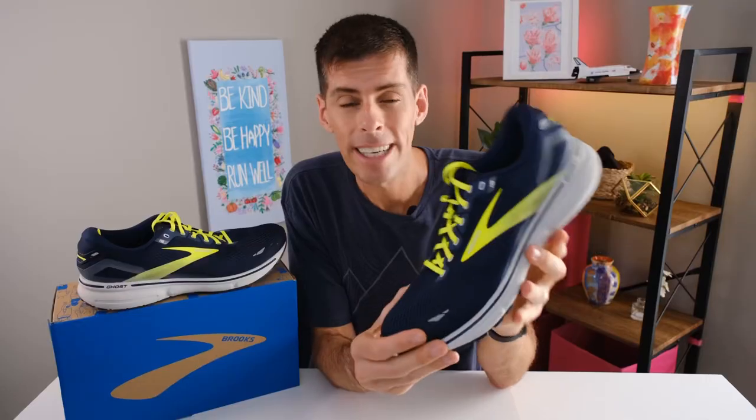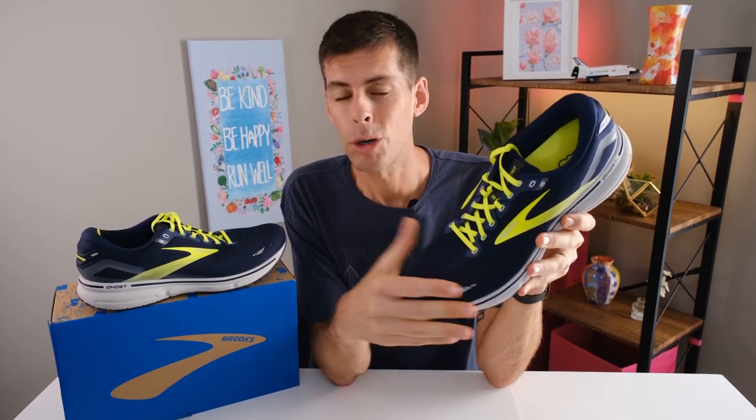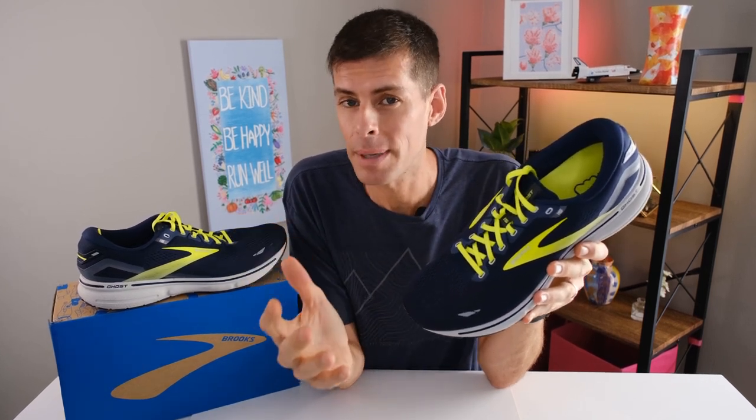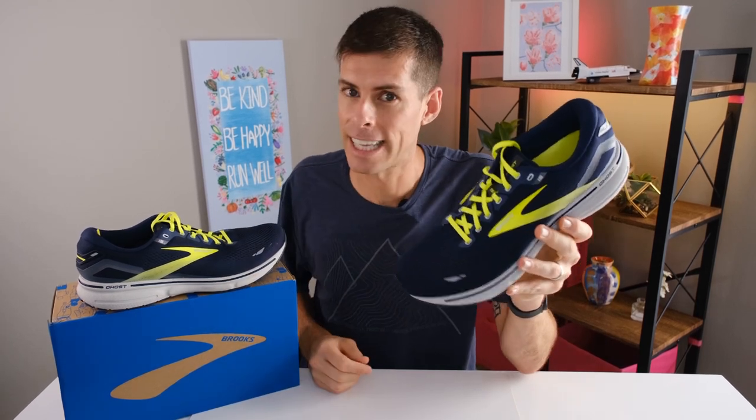Brooks is also heading in the right direction as far as sustainability goes. Last year on the Ghost 14, Brooks was using 37% recycled materials in their upper. This year in the 15, Brooks is now using 62.5% recycled materials in the upper, which is always good. We're all a fan of sustainability, right?